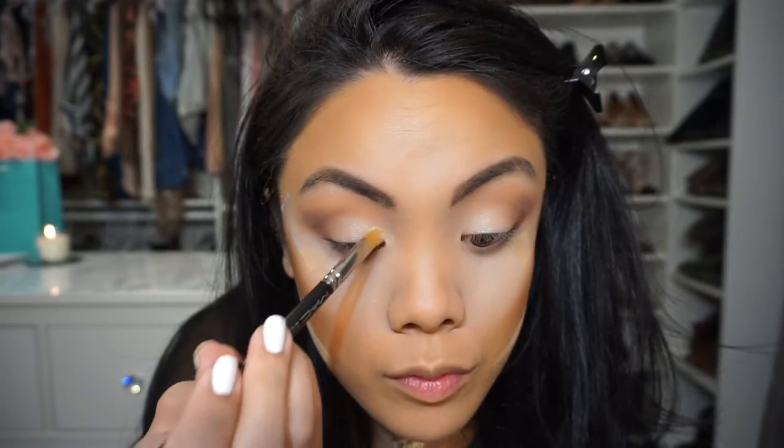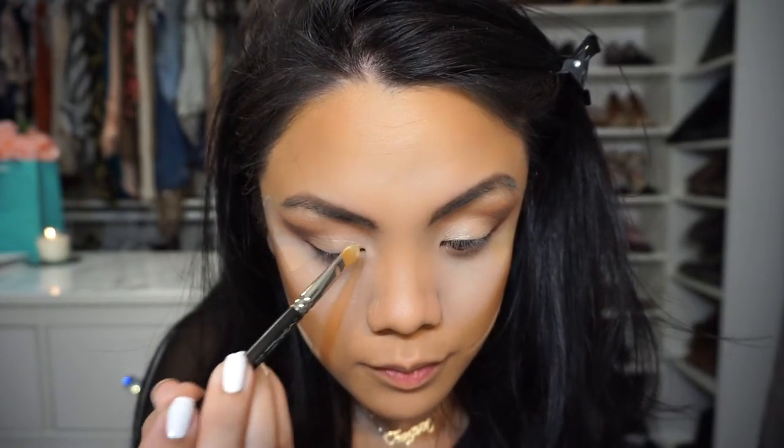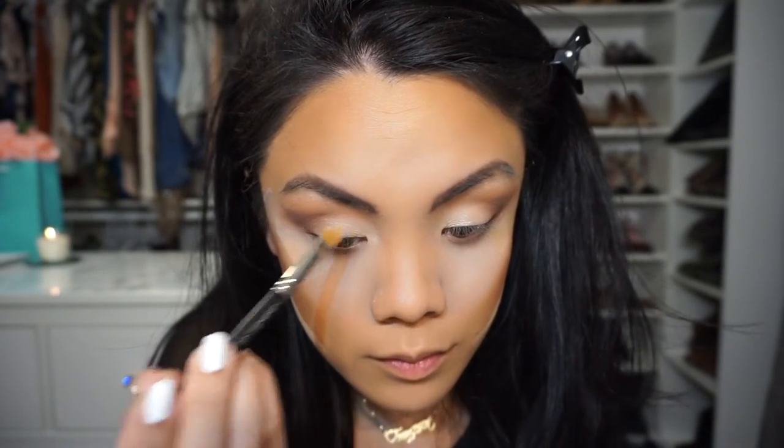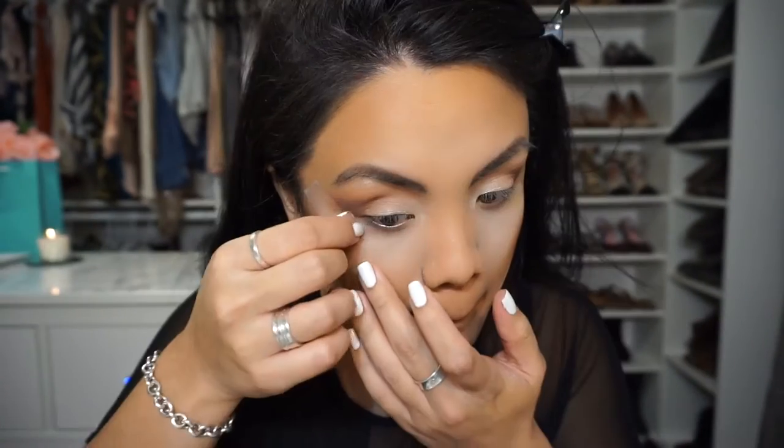I'm going back over that with my Mac pro emphasize powder — not 'fascinating', sorry. This is what I use to set the concealer that's on my eyes before I started filming. I just like that bright pop.